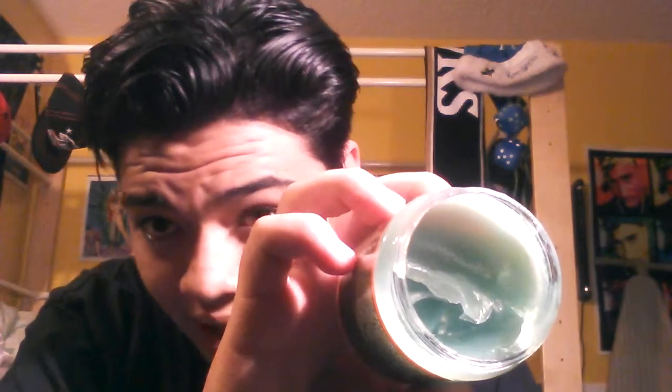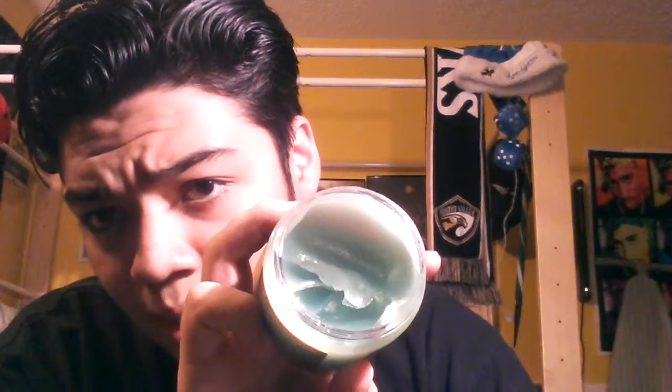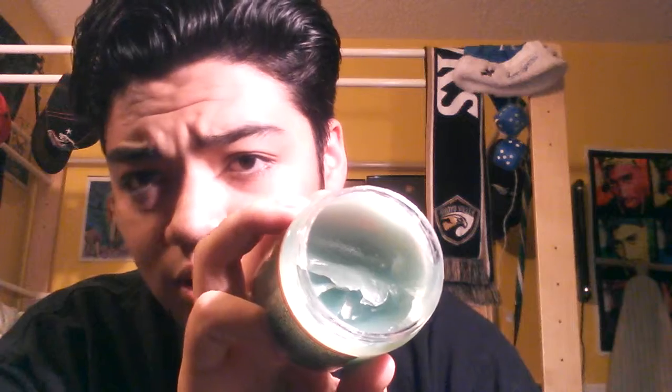It does provide a lot of shine, so that is one good thing about it. The application isn't even that hard at all — it's easy to scoop out, so you don't have to really worry about reheating the pomade in your hair.